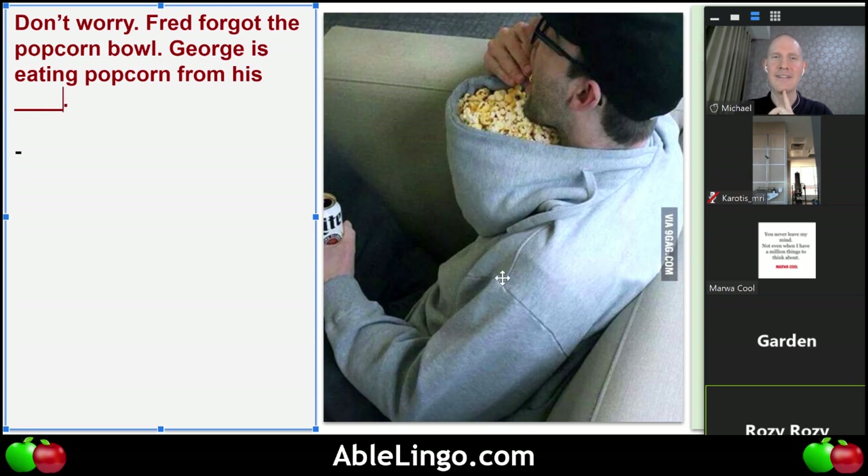Cap is like the hat that you put on. No worries — he's using a part of his clothing. Garden, what do you think? What is he using to hold the popcorn? Hood — his hood! Yes. So we could say he's wearing a hoodie or a hooded sweatshirt.